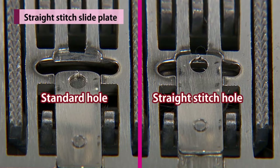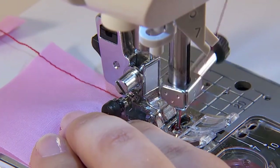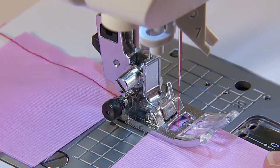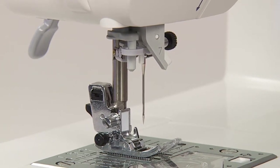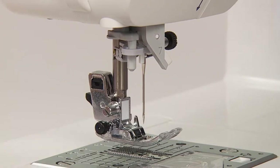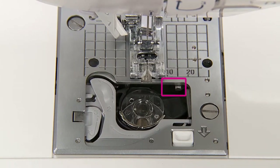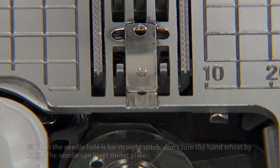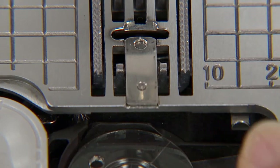The needle hole can be changed from the standard hole to the straight stitch hole without changing the throat plate. When starting to sew from the edge of the fabric, change the needle hole for straight stitch — this will be easier as the material doesn't go into the needle hole. Raise the needle and presser foot, then remove the hook cover. The needle hole can be changed by switching the lever. Pushing the lever lightly, move it to the left position for the straight stitch hole, or to the right position for the standard stitch hole.